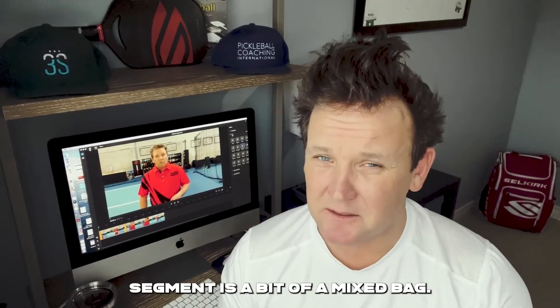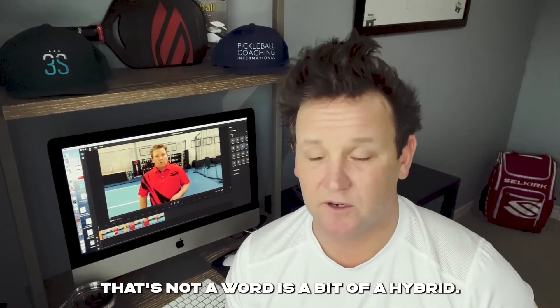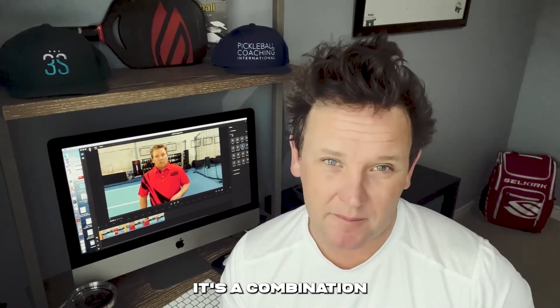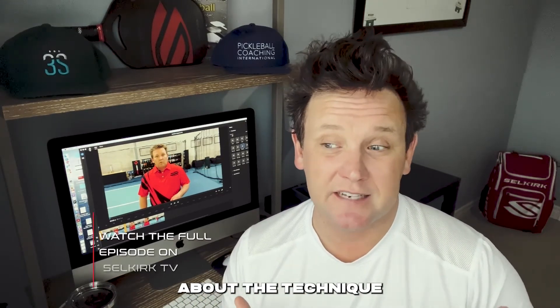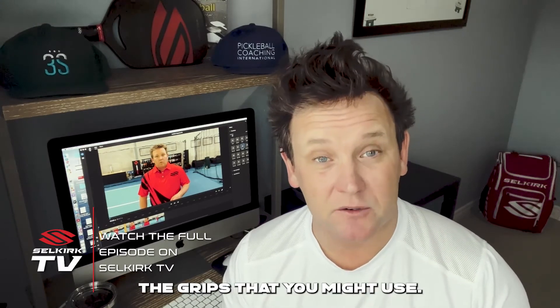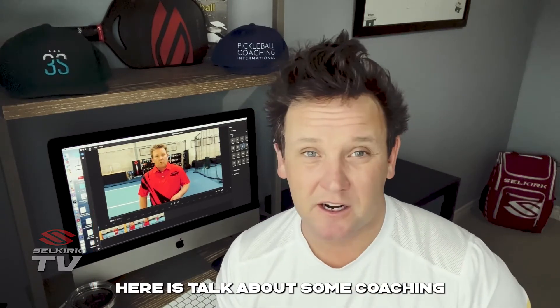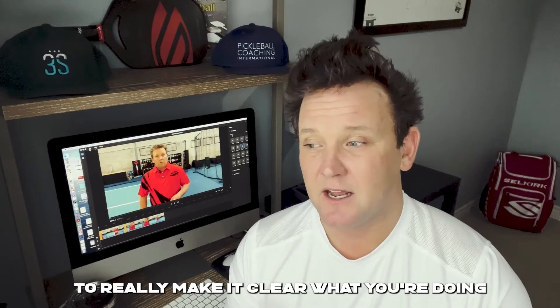So this next segment is a bit of a hybrid — it's a combination of a segment about technique, but also about coaching. What we're going to do here is talk about the technique you might use when returning serve, specifically the grips that you might use. What we're also going to do is talk about some coaching best practices — what should you do as a coach to really sell a topic, to really make it clear what you're doing and why to your player. So let's get to it.